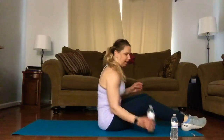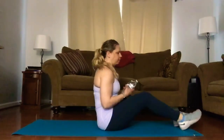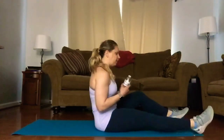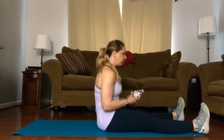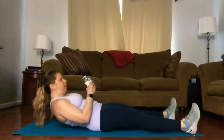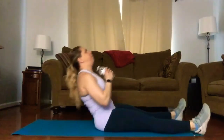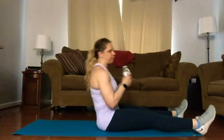Our first move will be a sit-up to an overhead press, and you can do these moves with or without weights. If you do have them, place one in each hand and extend your legs out a little bit wider than hip distance apart. You'll hold your weight at your chest, roll yourself down, then come to a sit-up and press the weight up overhead. Here we go — we have nine reps.